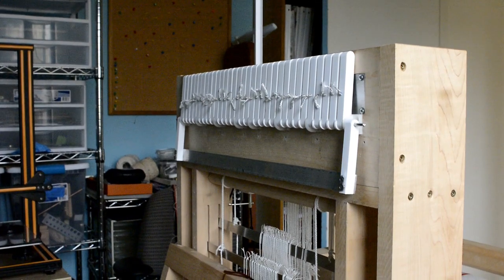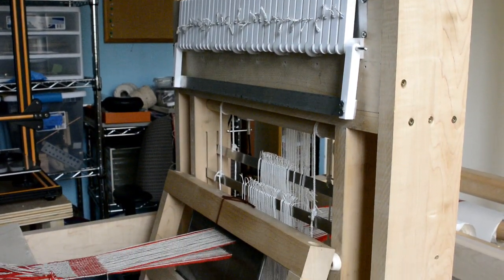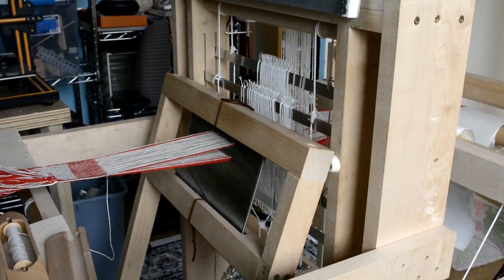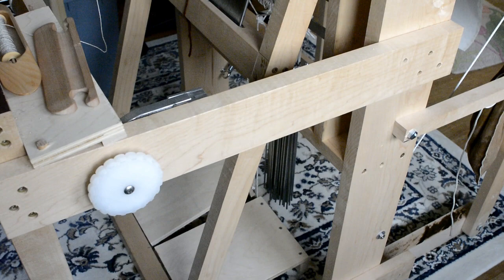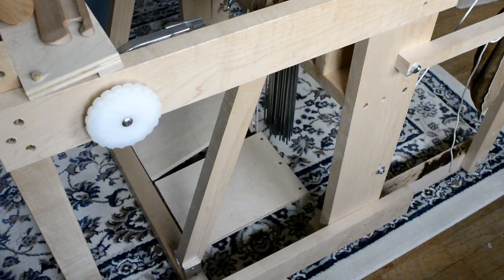So what is a Baltic pick draw loom? At its heart, it is a two-harness counterbalance loom — a very basic loom that allows you to make a plain weave fabric. The draw loom part allows you to raise and lower individual strings or groups of strings to make complex patterns that are unavailable to standard multi-harness looms.